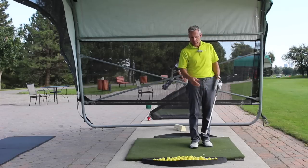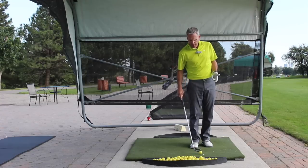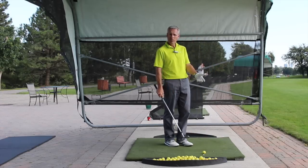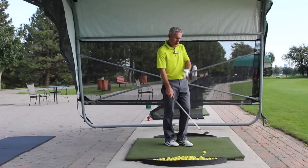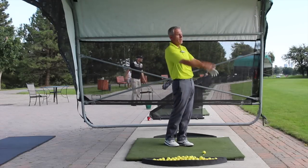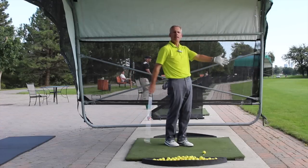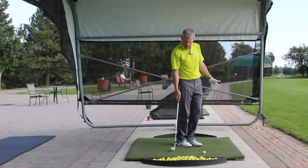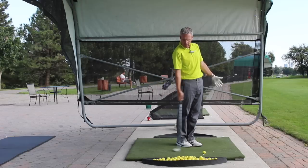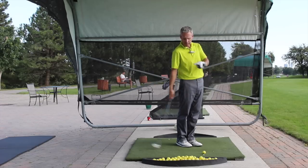We're going to expand on that chipping motion. Something that's really helped a lot of my students is the understanding that the center of the swing — as we talked about with the grass whip — if I only had one arm, was my shoulder socket. Everything revolves around that shoulder socket, making a nice arc. So for a very short movement, my arm-club unit acts like a pendulum around that shoulder socket, back and through.